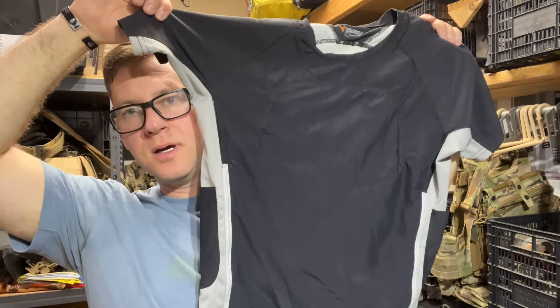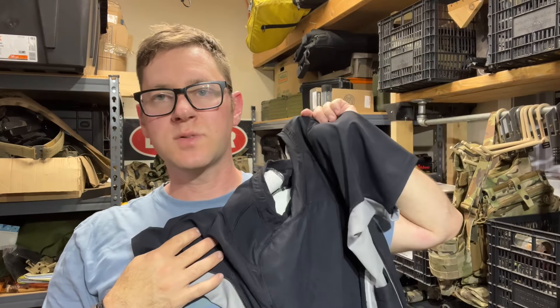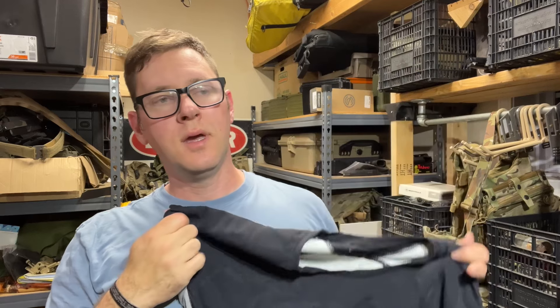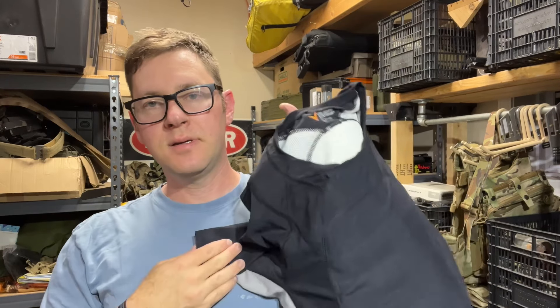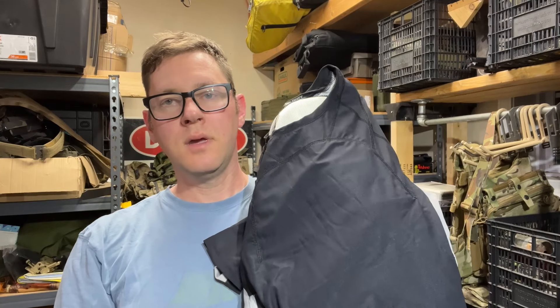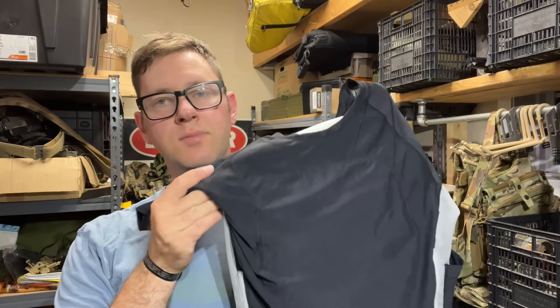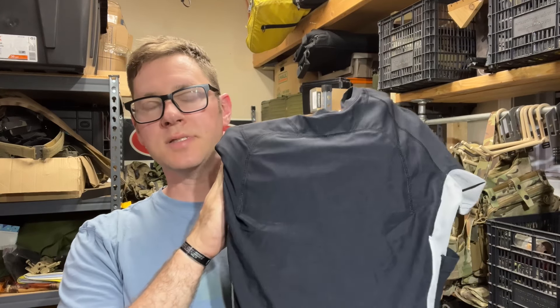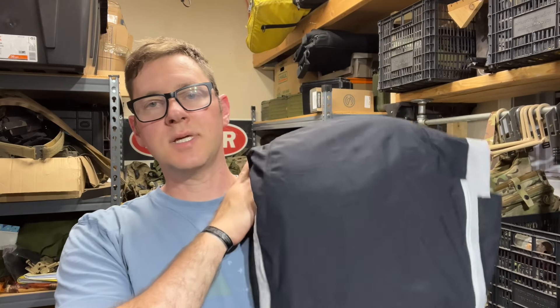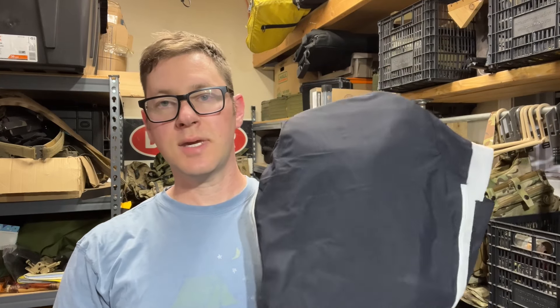It is the plate carrying shirt from Velocity Systems. It works with their ultra low vis plates. It may or may not fit different flavors of SAPI — I'm not going to go down that rabbit hole because it's not worth it. You either are using the intended plates or they're probably not going to sit right. So we'll get this on the table and look through the features, which there are a lot of things built into the shirt to make it carry plates better.